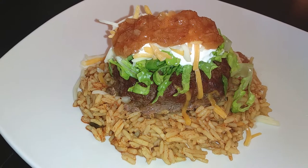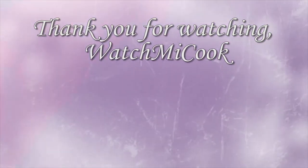If you guys like this recipe, please subscribe. And until the next meal, thank you for watching — watch me cook!